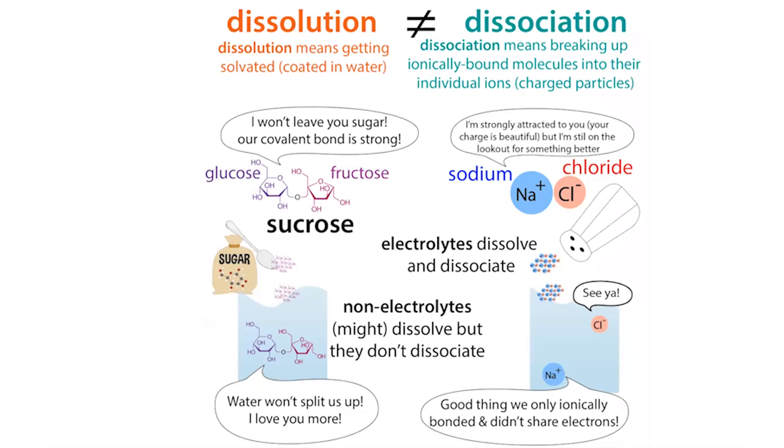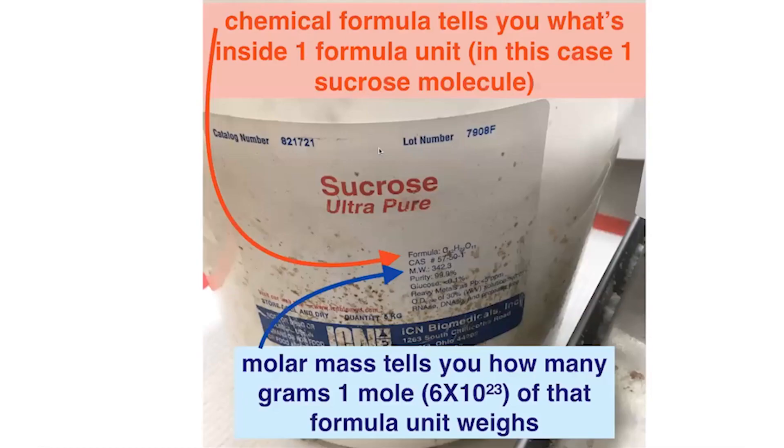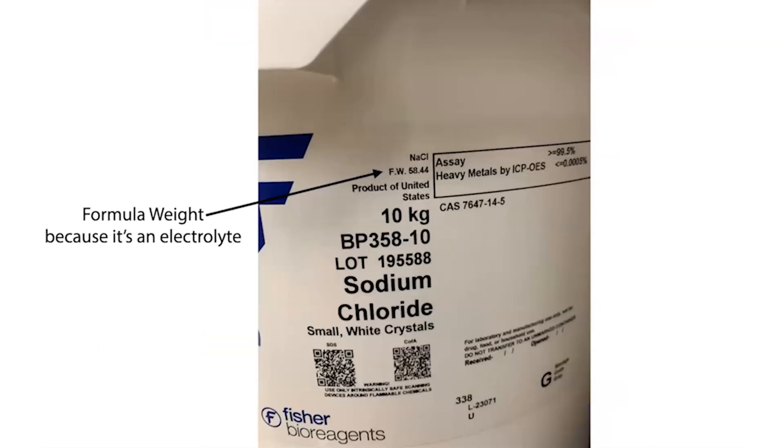So if you have a molecular weight, technically that's dealing with something that's a molecule — something like sucrose. You're going to see this MW, this molecular weight, and this is going to be the weight of the molecule. But you often see the terms molecular weight and formula weight used interchangeably, even in cases where it should be labeled as a formula weight.